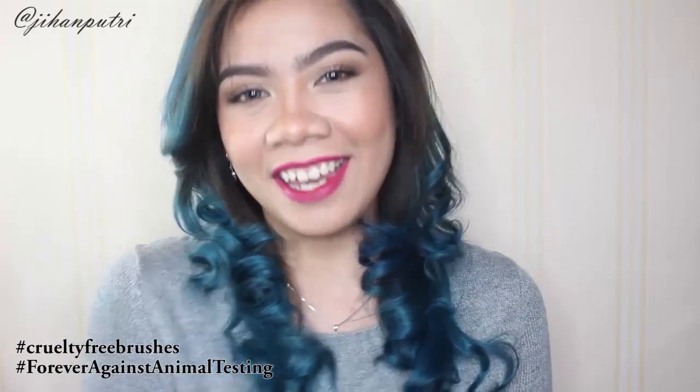Hello everyone! Jadi di video kali ini aku bakal bikin one brand tutorial dari The Body Shop, kalian udah banyak banget yang request. Di video kali ini aku juga menggunakan brushnya mereka karena The Body Shop memiliki beragam cruelty free brush yang terbuat dari soft synthetic hair. The Body Shop brushes ini memiliki pori-pori yang kecil jadi gak gampang buat masuk bakteri, dan kalian juga jadinya gak perlu khawatir — pastinya aman banget buat kulit kalian.